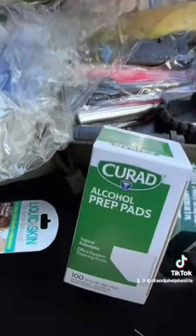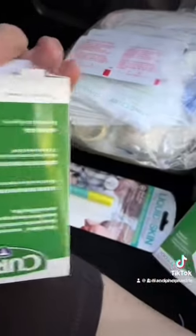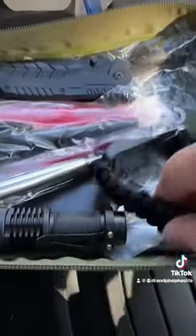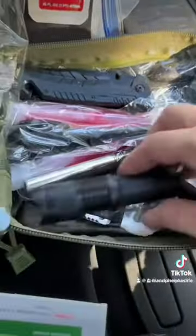Mylar blanket, ice pack, band-aids. Today I am putting some more alcohol preps in it because those can dry out. An ace bandage, some camo band-aids — not because they're camo, but because these are good. And liquid skin was on sale at Dollar Tree. I have an emergency light, a paracord bracelet with a compass, a knife, a baby saw, all kinds of stuff on it.